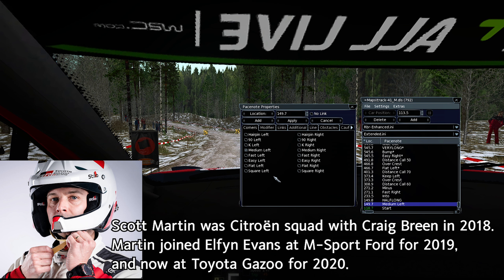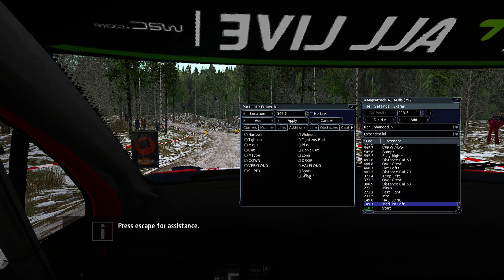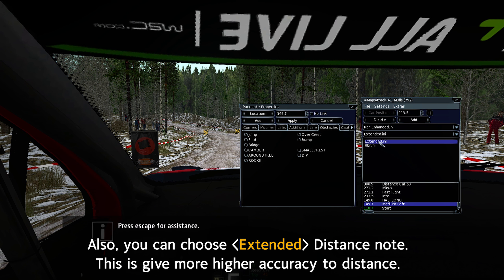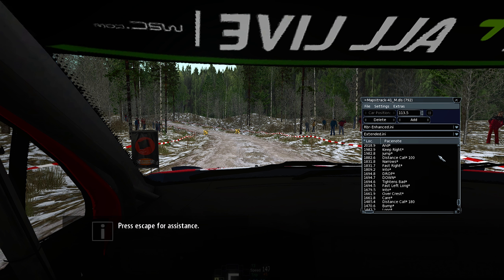Three, two, one, go. Three, two, one, go.